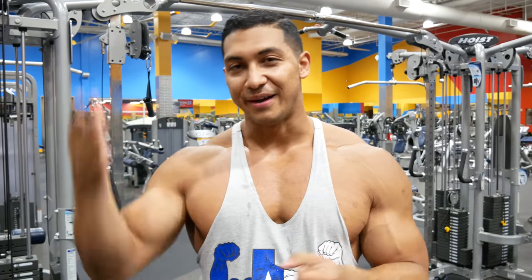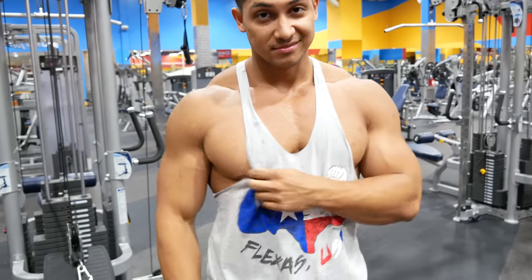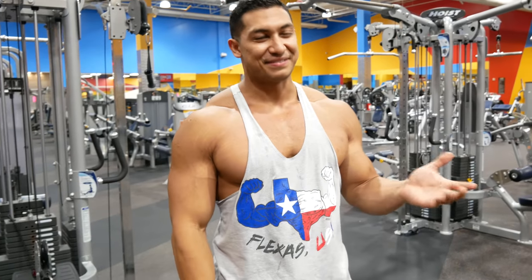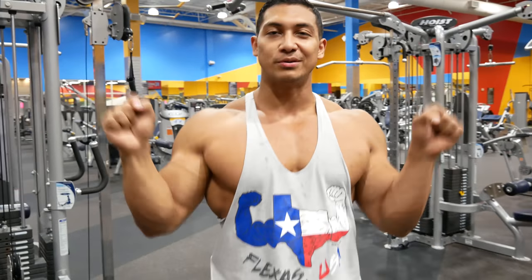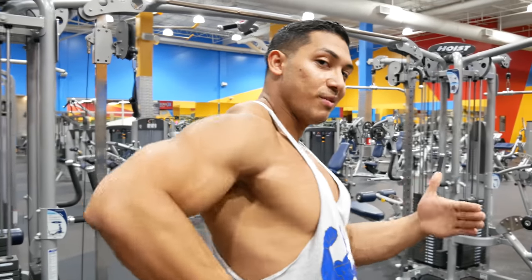Next week I'll do part two of back. By next week I mean right after this video — same haircut, same lack of facial hair, same shirt. Next week I'll do the pull-down stuff for your width. All of this was for thickness. Next week is for width.